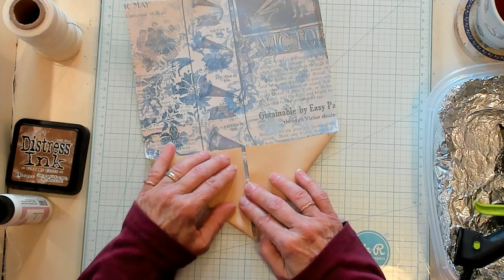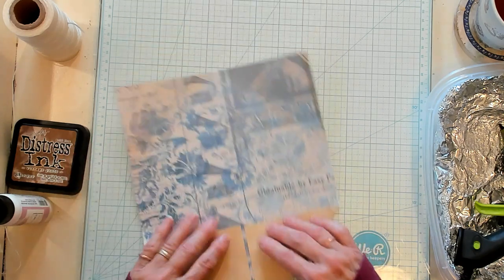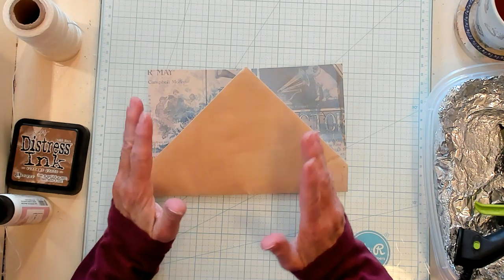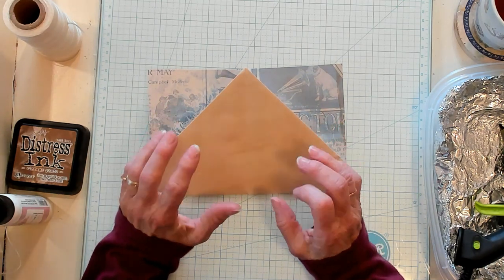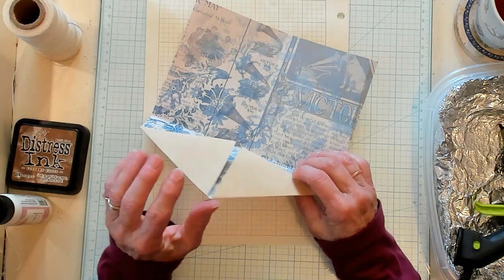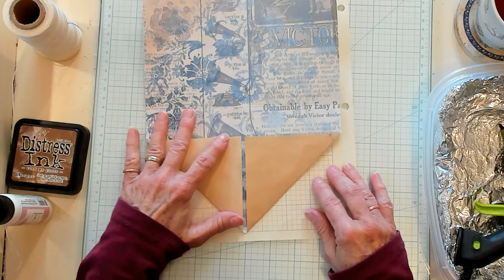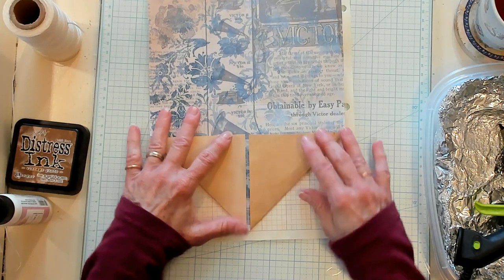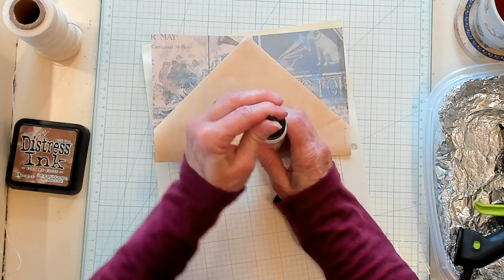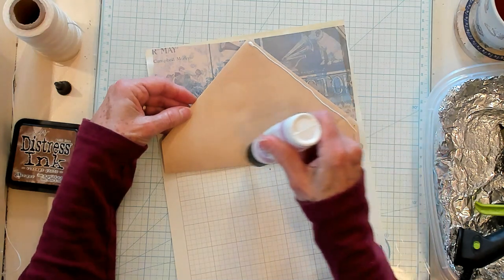I'm just pushing this down like this. Now we're going to be pulling this up just like that. I want to cover this and give it a little interest. In one of my examples I used some book page; in another example I actually used a cloth hanky instead of paper. So what I want to do right here is I'm going to place my glue on my piece of paper just like this.